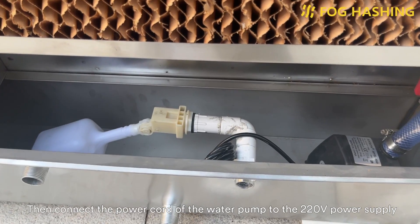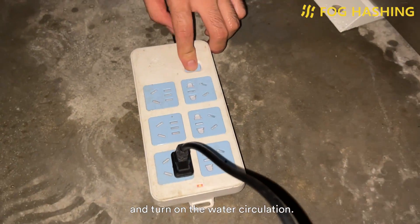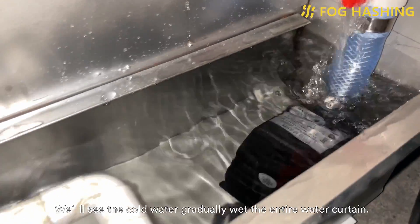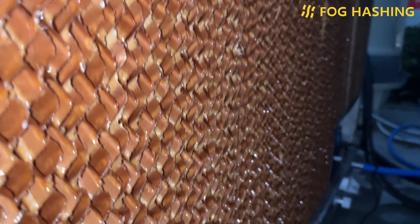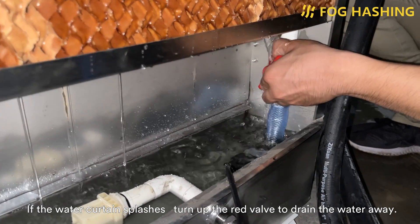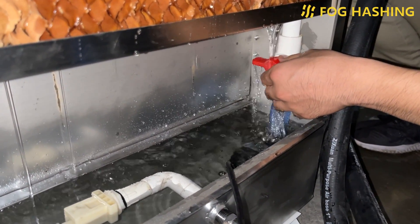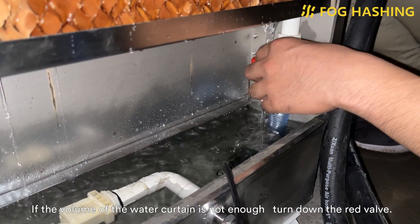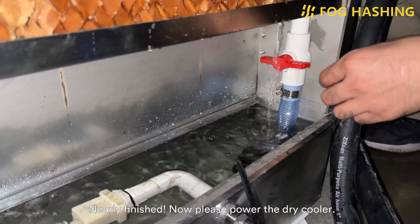Then connect the power cord of the water pump to the 220V power supply and turn on the water circulation. We will see the cold water gradually wet the entire water curtain. If the water curtain splashes, turn off the right valve to drain the water away. If the volume of the water curtain is not enough, turn down the right valve. Nearly finished.